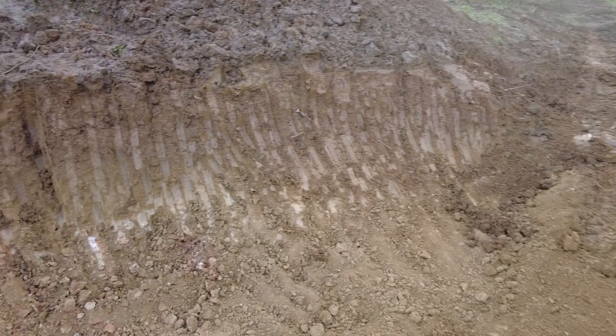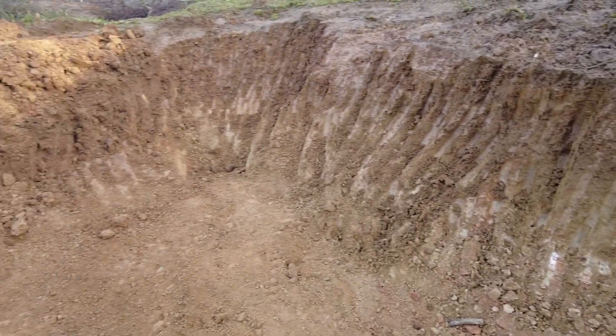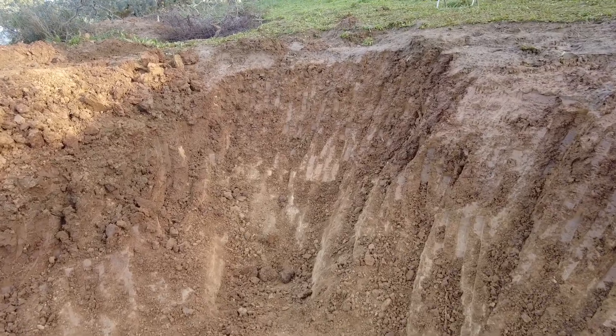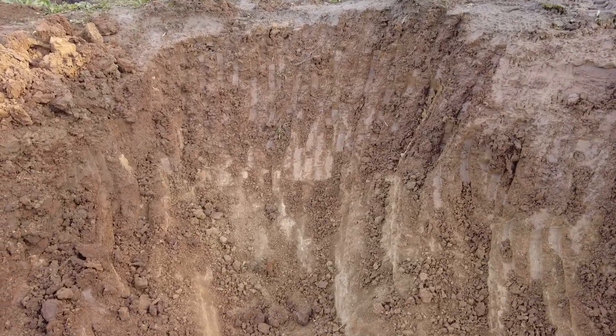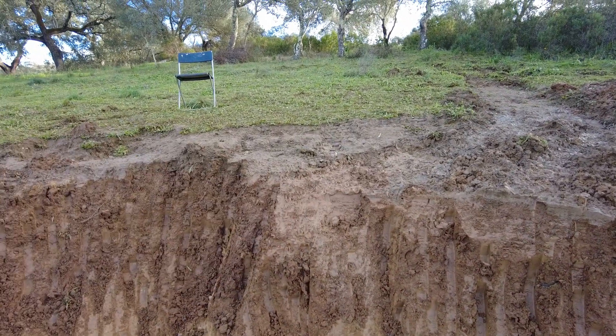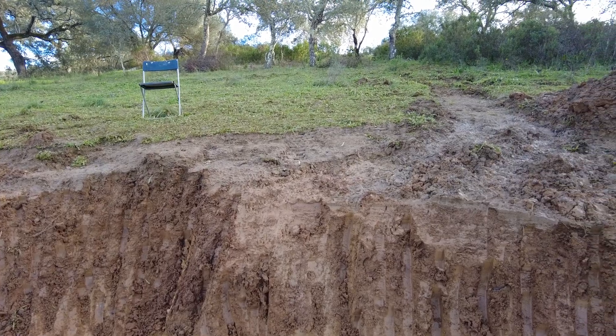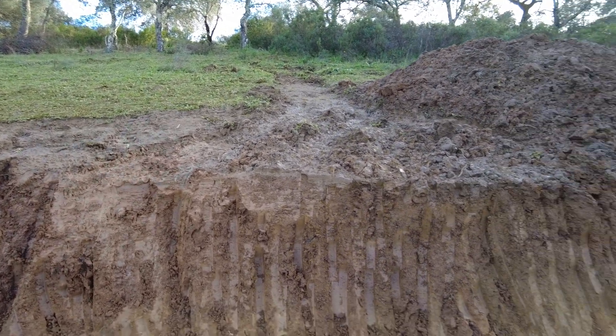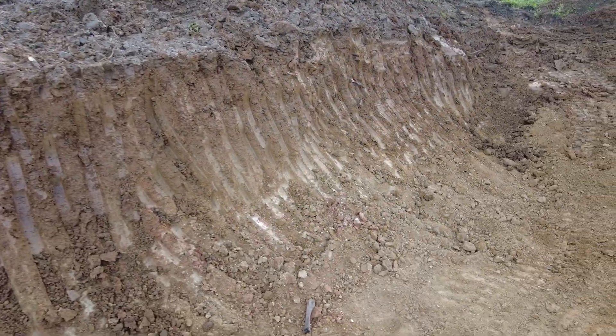So I don't know if any water will enter this pond from inside the soil. There is a lot of moisture on top — one of the reasons why I picked this site — but right now it's bone dry.